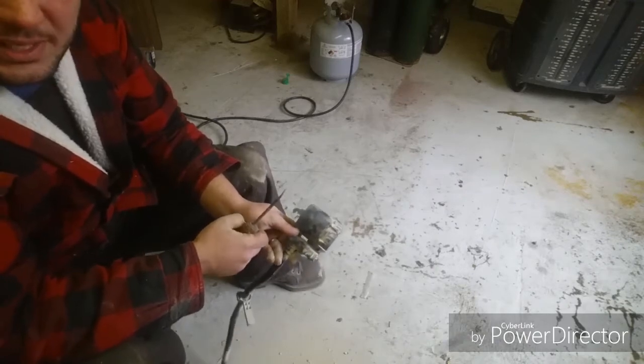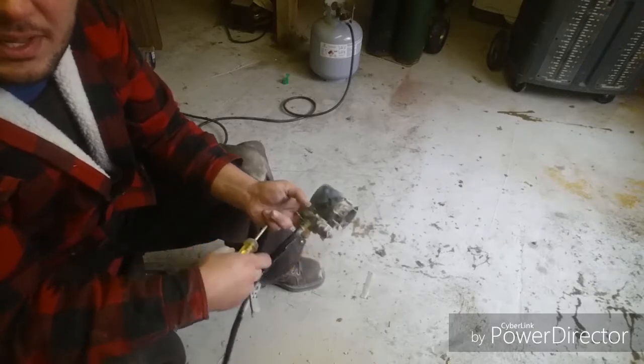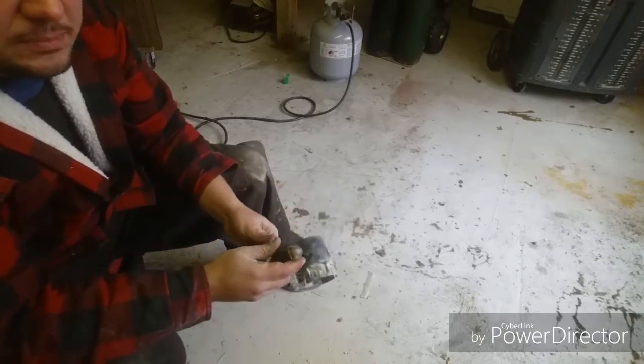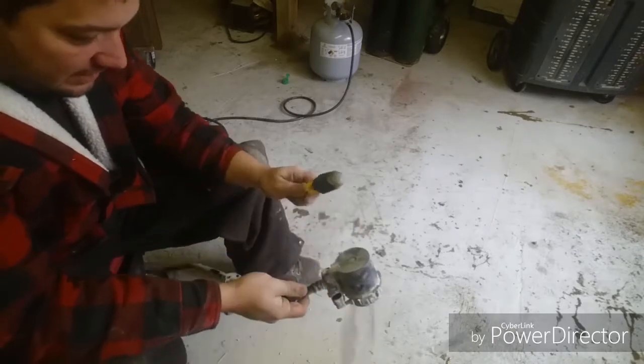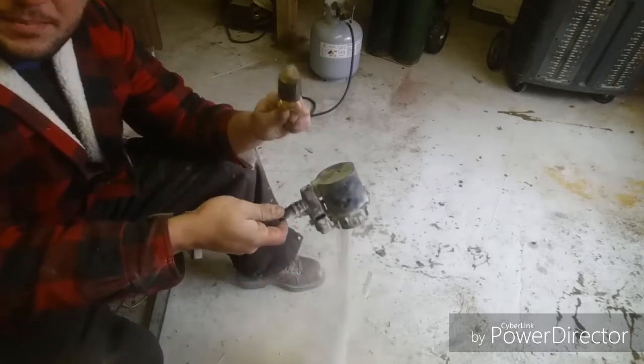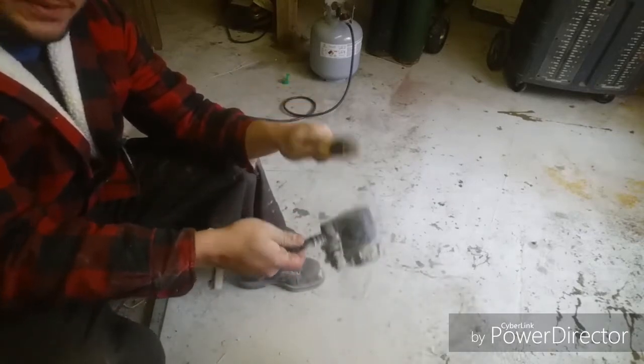GM carries the part you need. If you can't get it from GM, you can buy it from Dorman. It's like $80 to $100. And that is the semi-permanent way to get all your problems fixed.